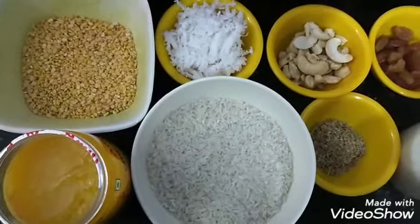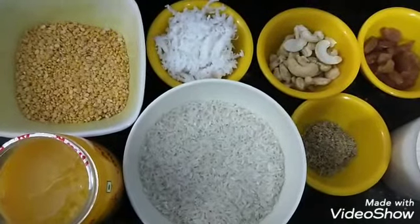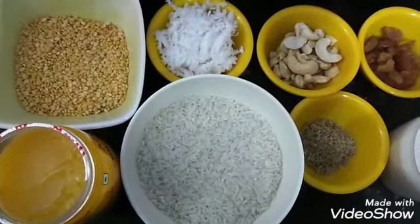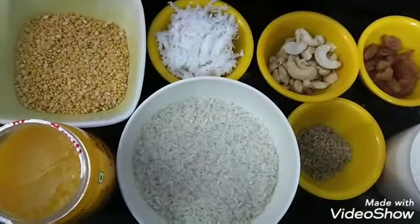Hello friends, welcome back to my channel Pooja's Kitchen. If you are watching our channel, you can press the subscribe button. If you press the bell icon, you will be notified of the new videos.